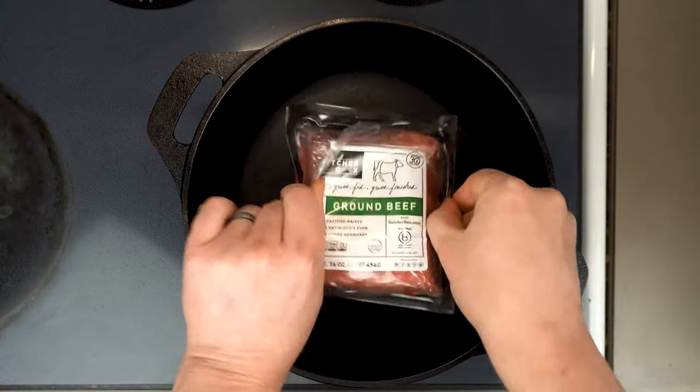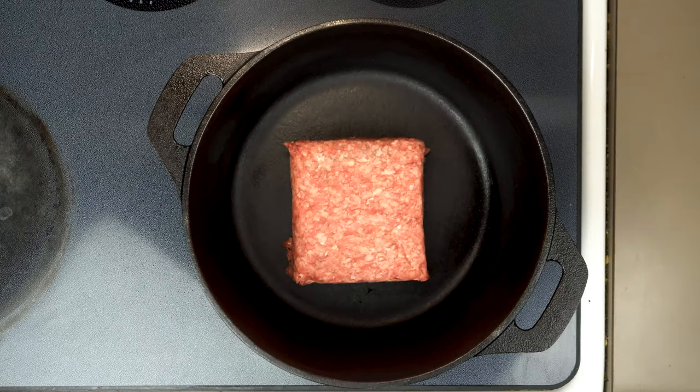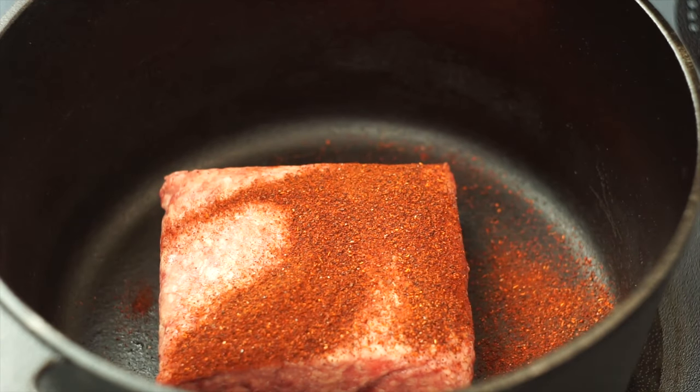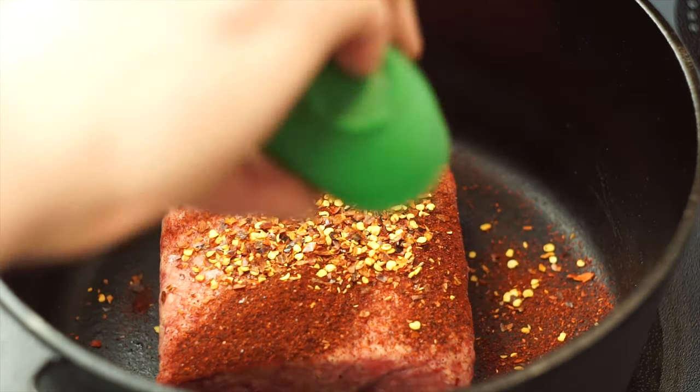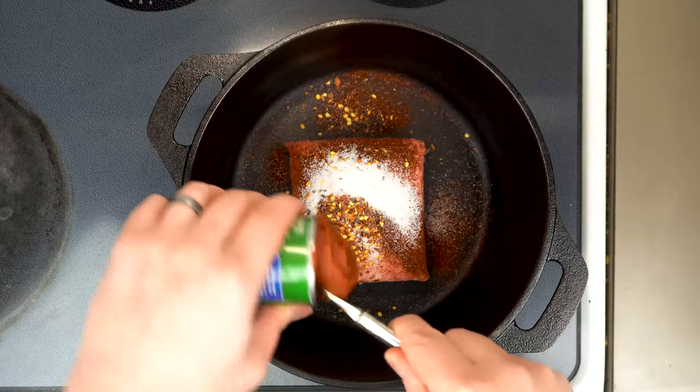To make the perfect hot dog chili, we want one pound of 80/20 ground beef — this was 85/15 but that's fine. We're gonna keep this chili recipe super simple with two teaspoons of chili powder, about a teaspoon of crushed red pepper flakes, a teaspoon of salt, and two ounces of tomato paste — that's about half of one of the small cans.